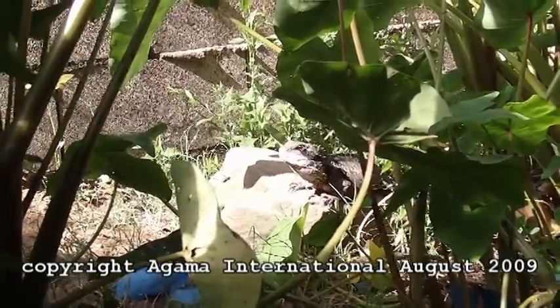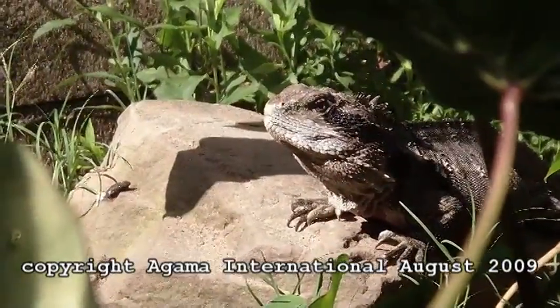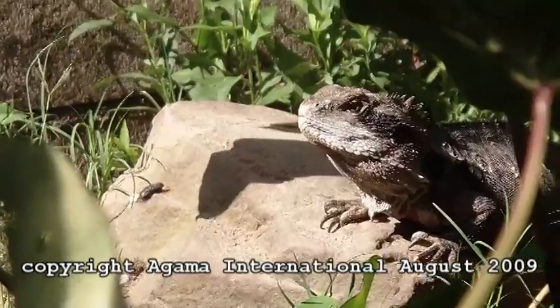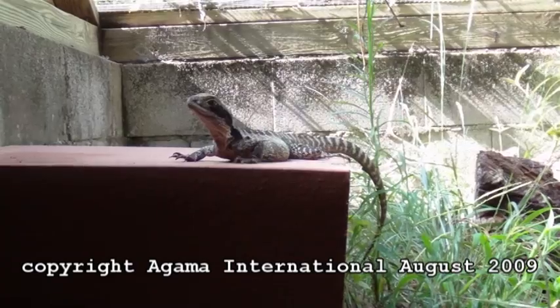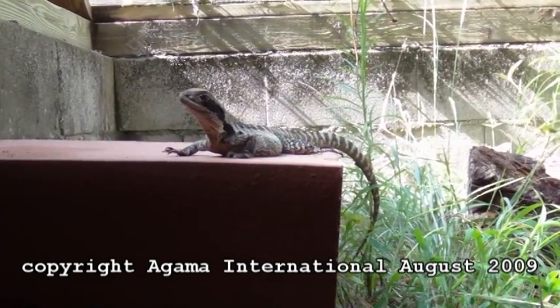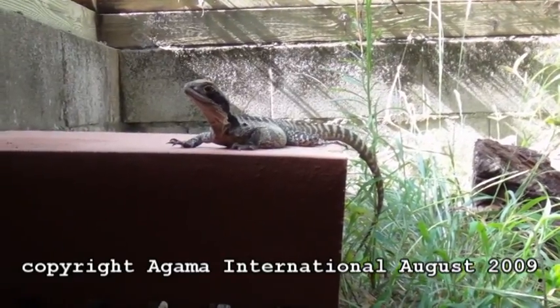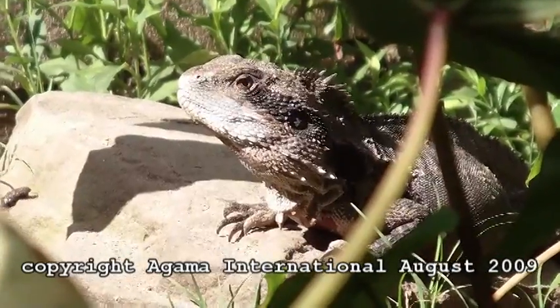Here's another water dragon — it's a male, of course: bigger head, taller spines. And another water dragon; notice the smaller head, much smaller than the male, because this is a female. And the male again.